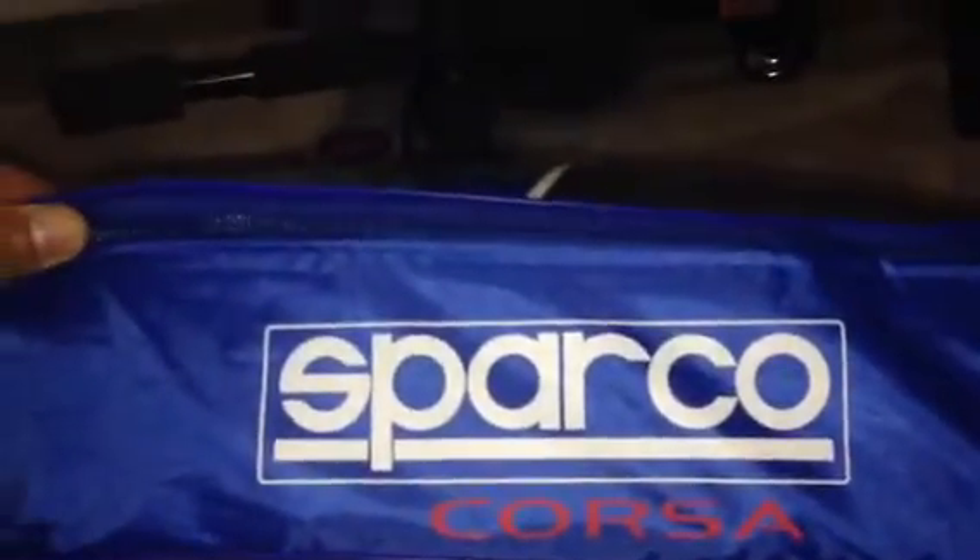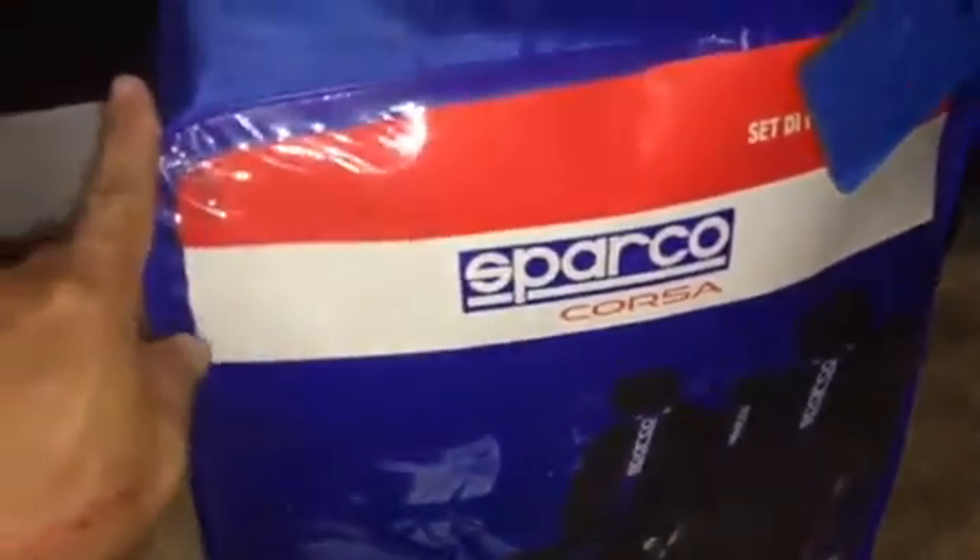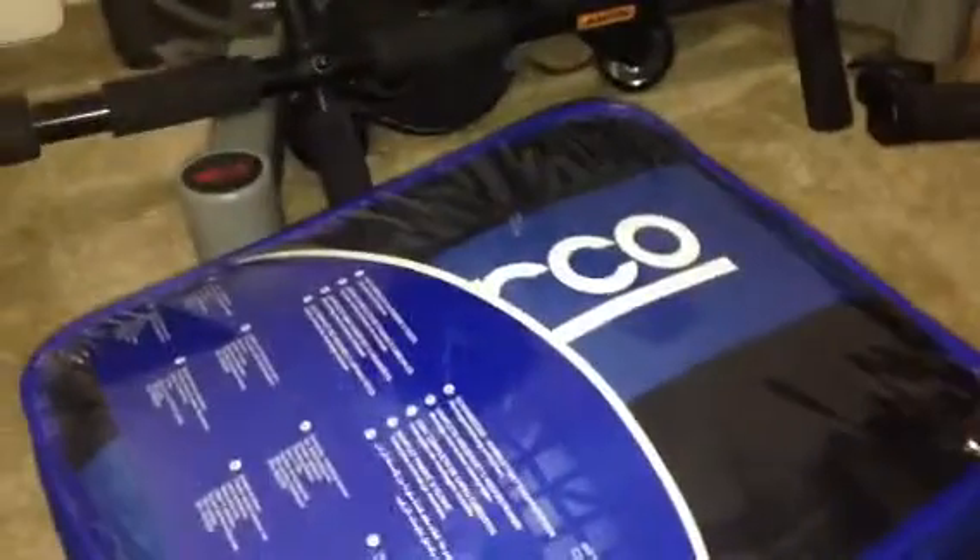Hello YouTubers, this is Jagabal Trade. Right now I'm going to open up this — I ordered this one online on Groupon. This is a Sparkle Corsa, it's an Italian seat cover. I ordered it for only $55; originally it's like a hundred dollars or more. I'm going to put this one in my car, in the Mustang. It's a good price.